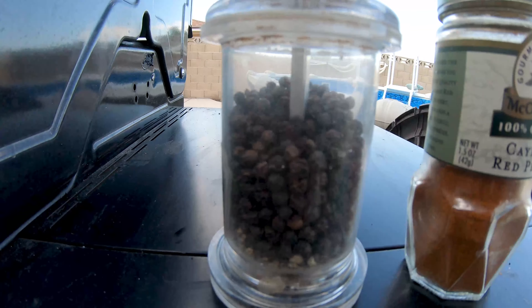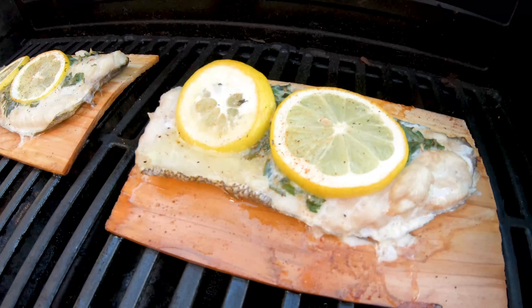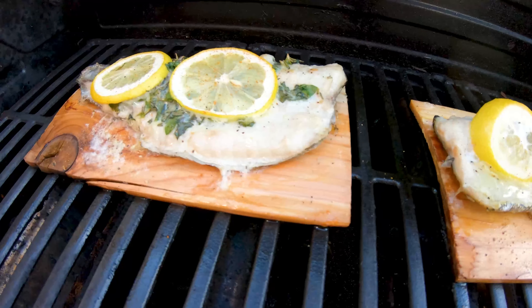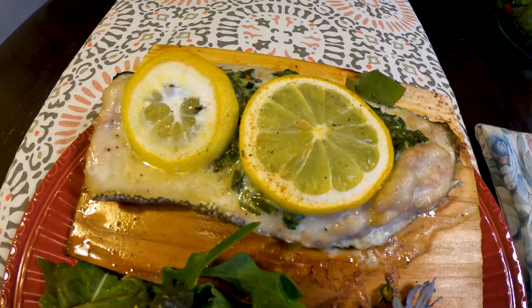We're gonna do a dash of cayenne pepper and some regular pepper. All right, these are pretty much done. Trish is making the salad and we're gonna plate it all up.